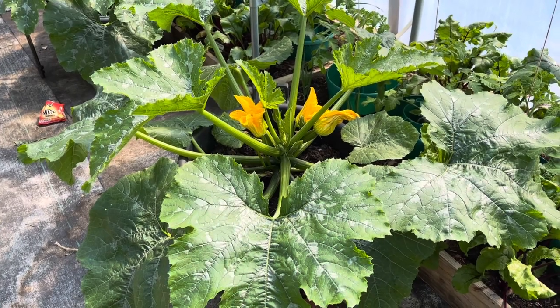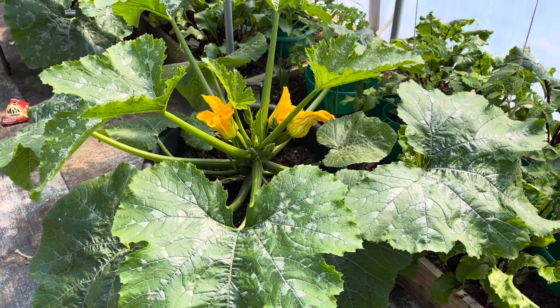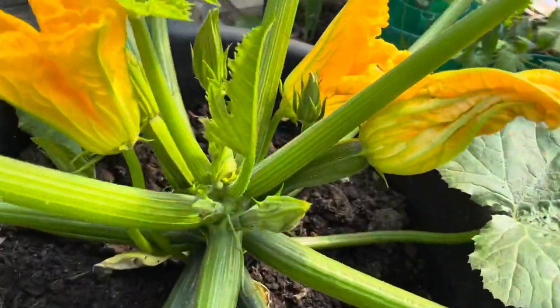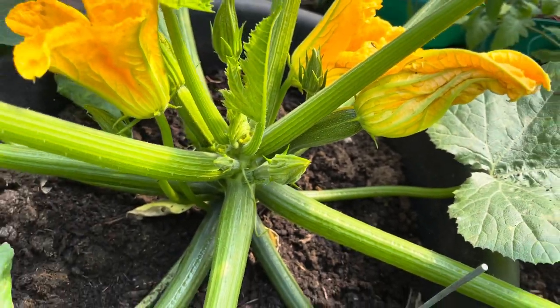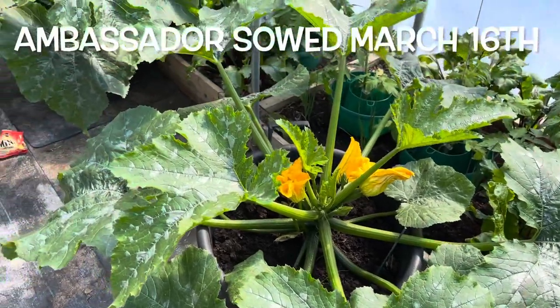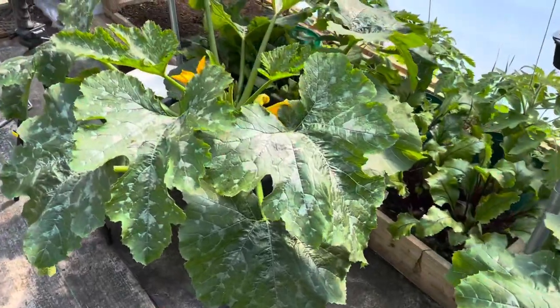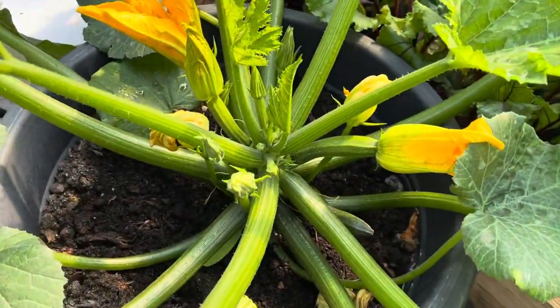We're growing quite a nice range this year. Here are the polytunnel courgette plants — I've already taken the first harvest off these but you can see plenty of new ones coming, and they are big plants. Great plants. They're just such nice companions to have in the polytunnel at this time of year.